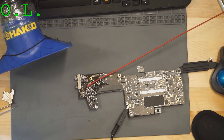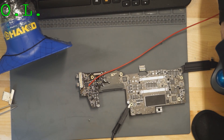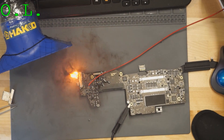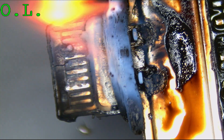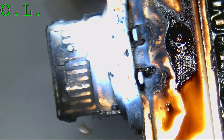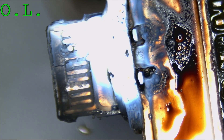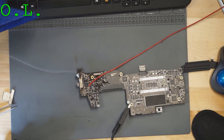We're going to start at a low voltage — starting at zero and raising it up to four volts. At three volts, looks like we found that short circuit.